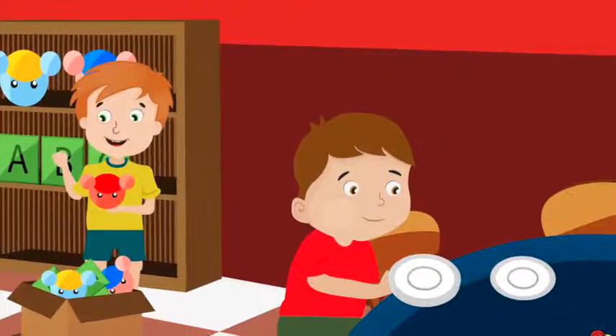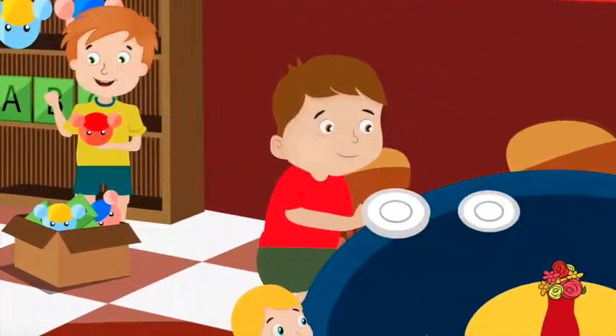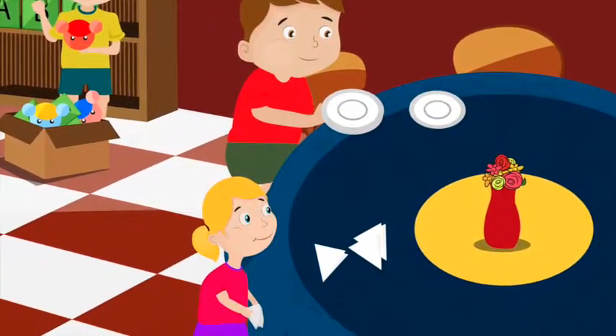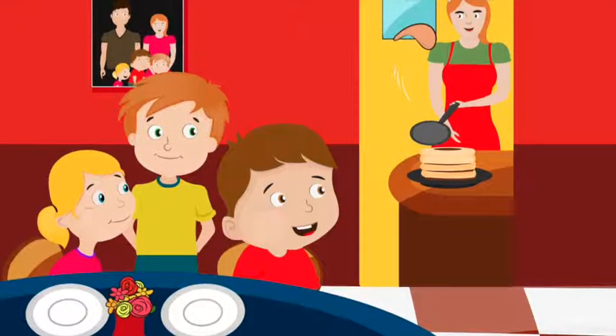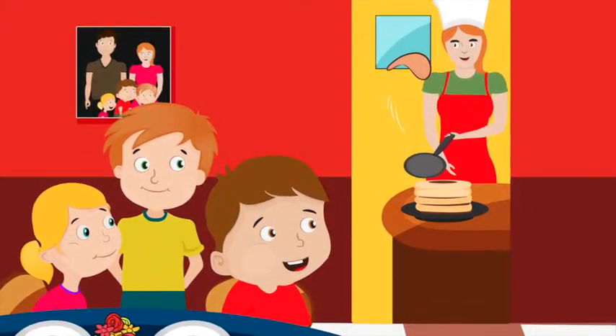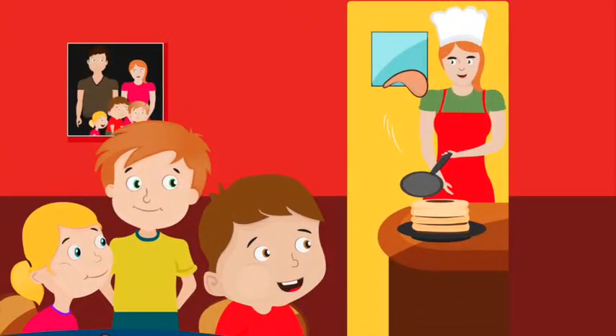Zach cleared the table. Chelsea brought some napkins, and Ben set the plate on the dining room table. From the dining room table, the kids could see Mom making crepes. She threw them up into the air. A great big stack of crepes was building on the counter next to her.